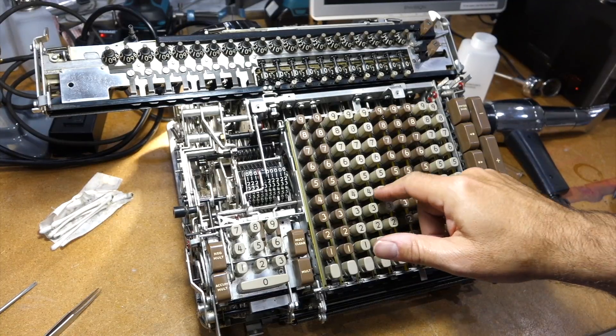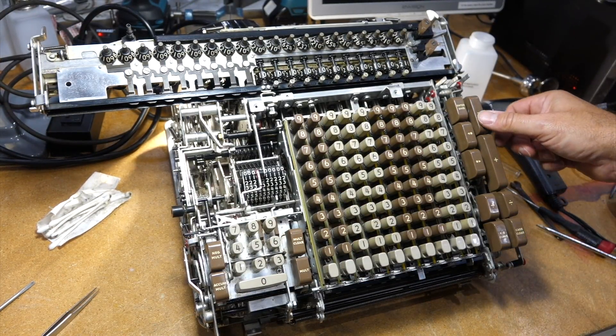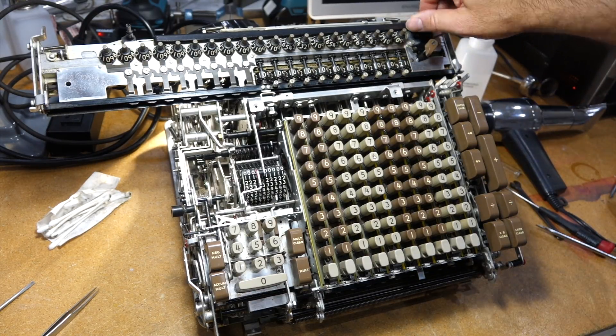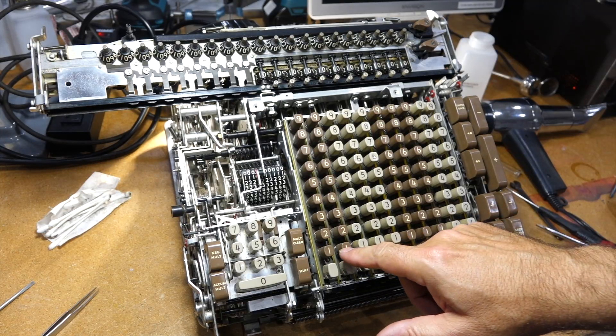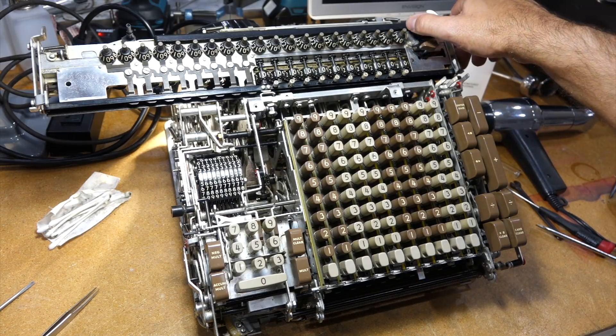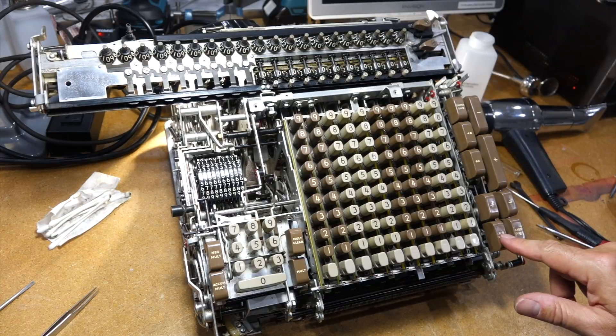Let's see if it adds. It does. Let's see if it clears. It will. Clear. Multiply — let's do it here, it's in there. Well, that's not working.